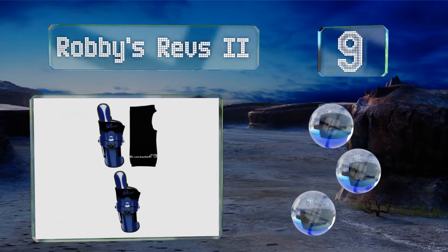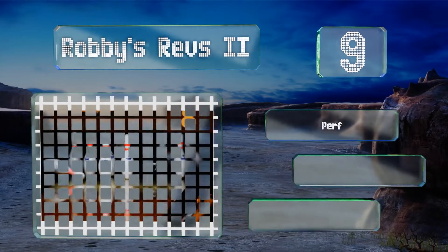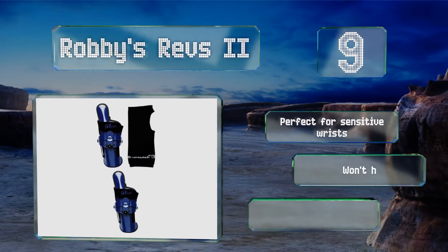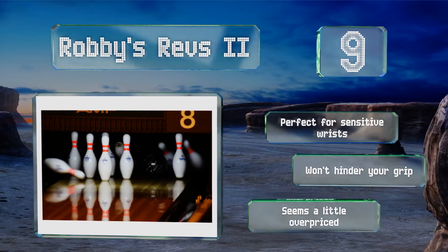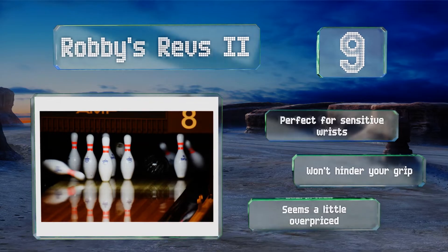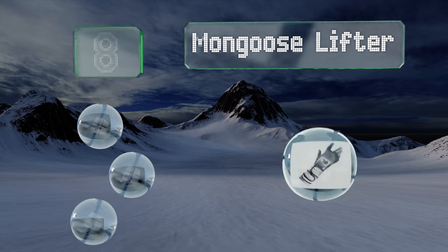At number nine, refine your cupping and amplify that forward roll with the Robbie's Revs 2. It's intended for light to medium oil conditions, so it may not be ideal for tournaments, but this accessory is certainly helpful when it comes to training. It's perfect for sensitive wrists and won't hinder your grip, but it seems a little overpriced.